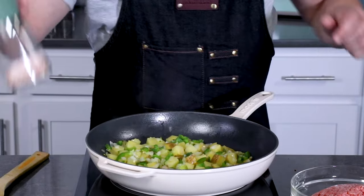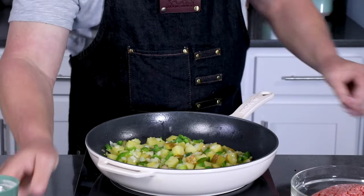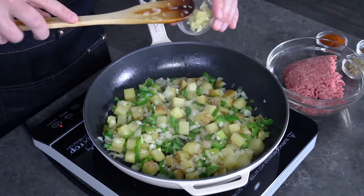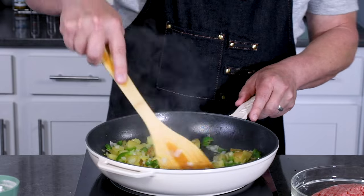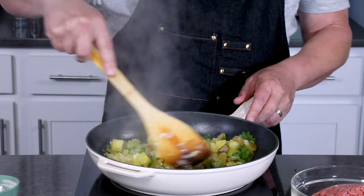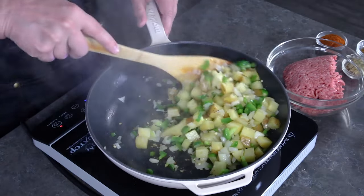This is softening up nicely. I'm going to give it a little bit of salt as we go. Next we'll add a couple cloves of minced garlic, give it a stir, and cook this down for 30 seconds to a minute until you can smell the gorgeous garlic blooming in the room — one of my favorites.